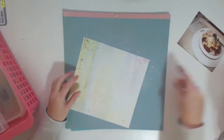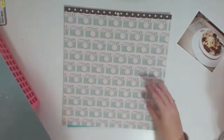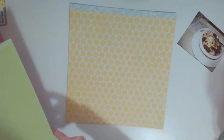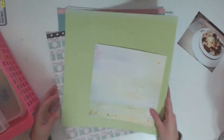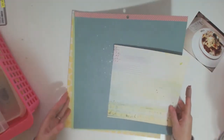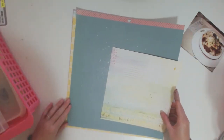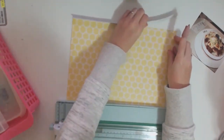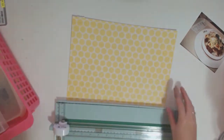Hello everyone, my name is Carly Hamilton and I'm here to do a scrapbook process video for you guys. I'm just flicking through all the paper that I have picked out for this 12x12 layout that I am about to do, and now I'm just sort of trying to work out how I want to do this layout and which paper I'm going to use where.